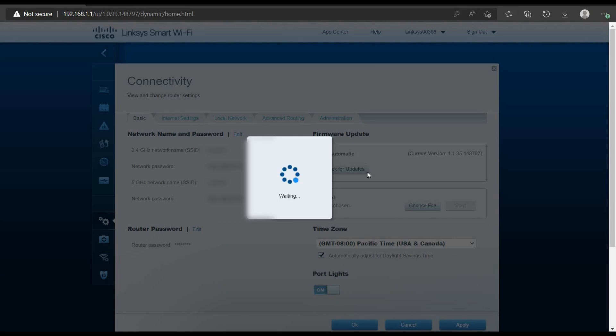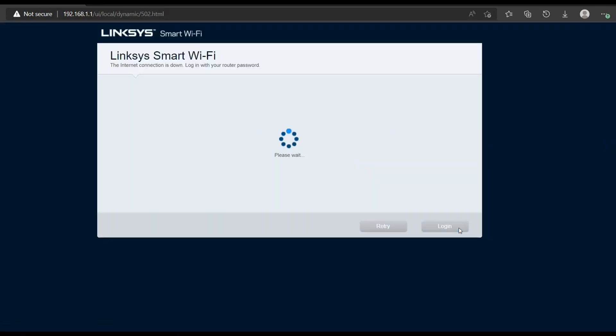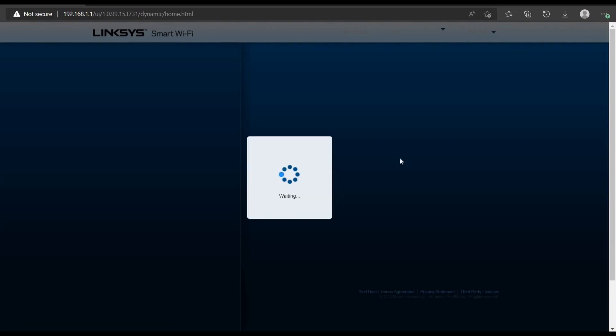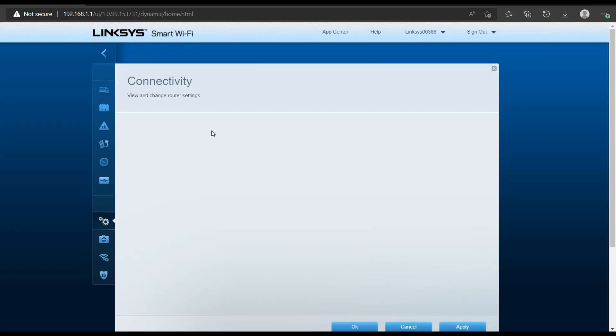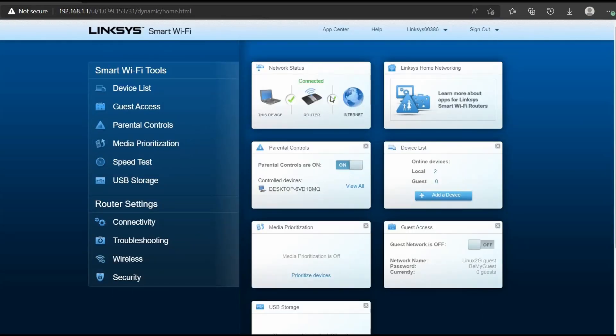So we click OK and the router begins rebooting. We wait and watch. The previous firmware version was 1.1.35.148797. After the update completes successfully, the router comes back up. I log back in — the layout has changed slightly, which is fine. It is now up to date. The firmware update completed successfully.